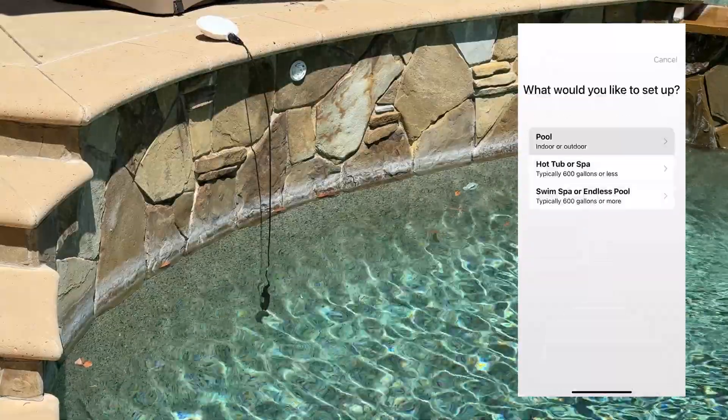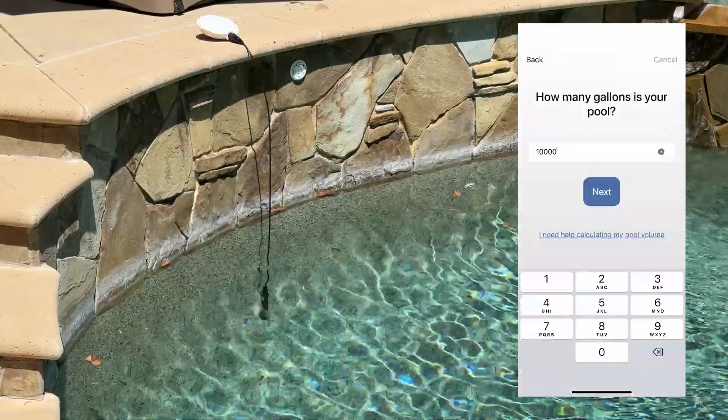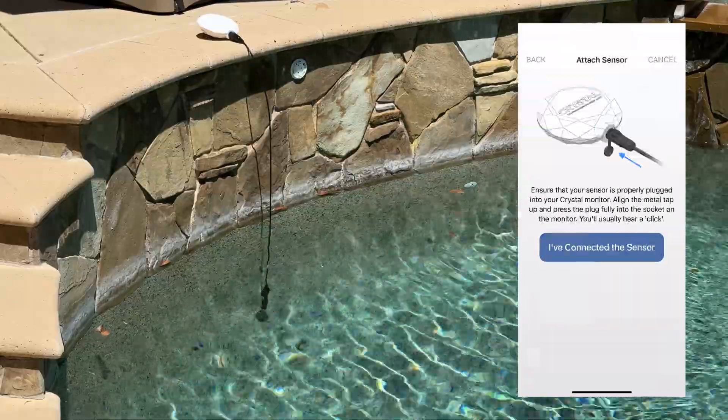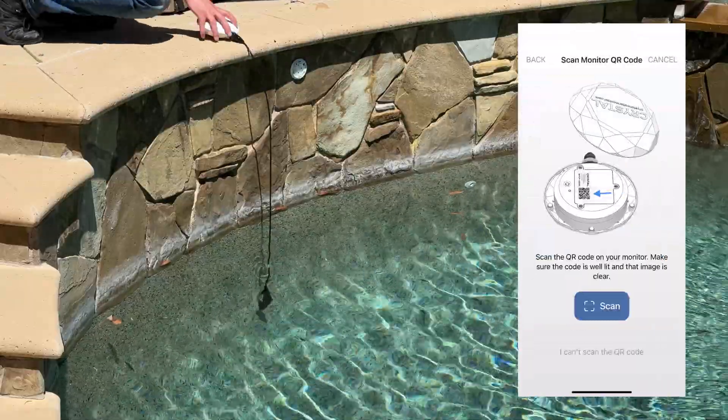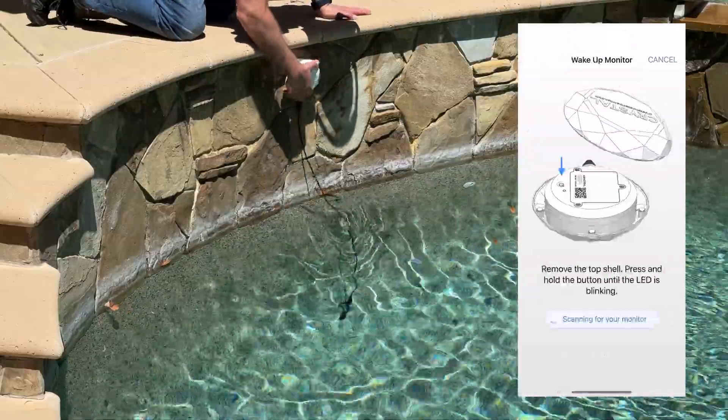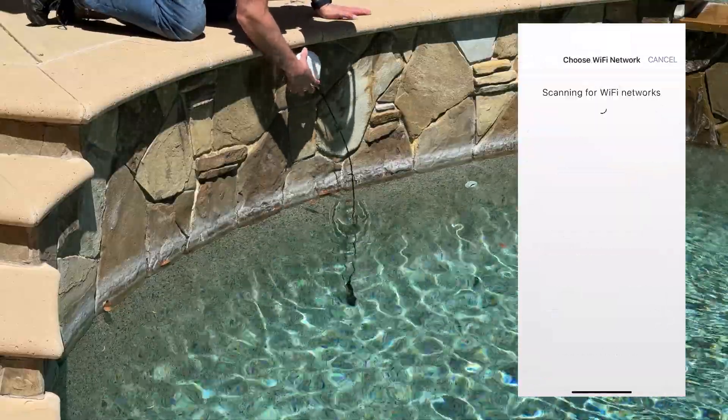Setup took me about 10 minutes. The app walks you through everything, and a lot of users said the same thing — easy to install and great onboarding. The design is smart too: the Wi-Fi and tech parts don't sit in the water, which is a big deal, because that's usually where the electronics would fail.